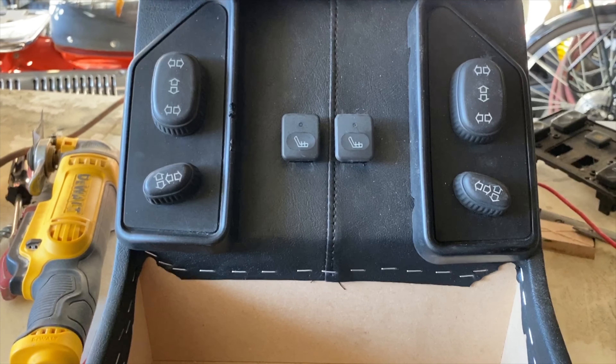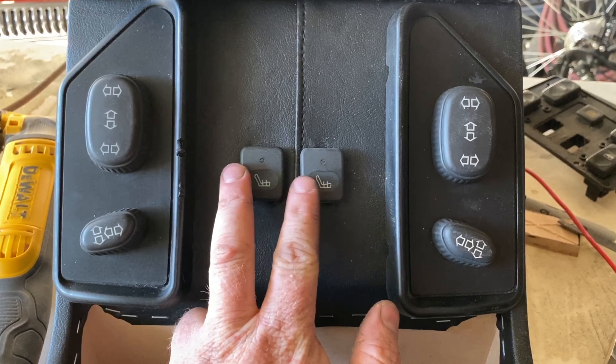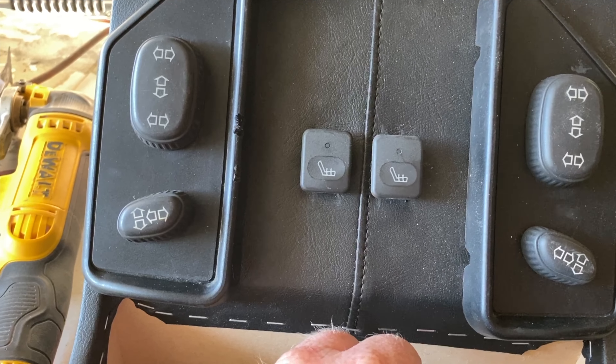All right, the cubby has been cut — seat switches, heated seat switches — everything fired up.